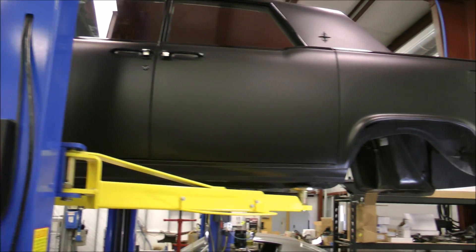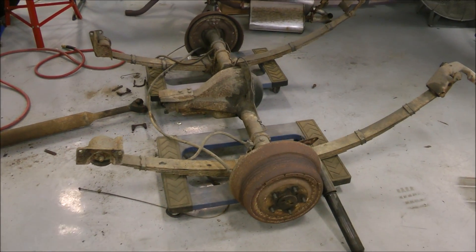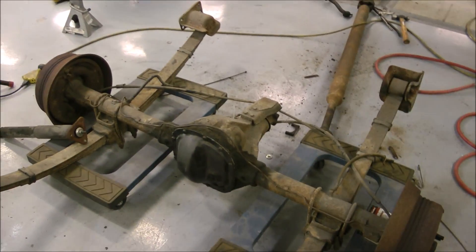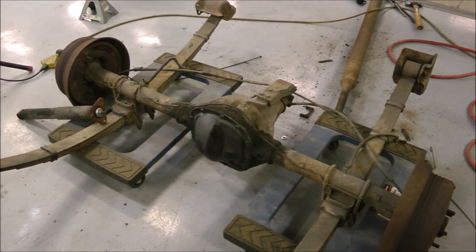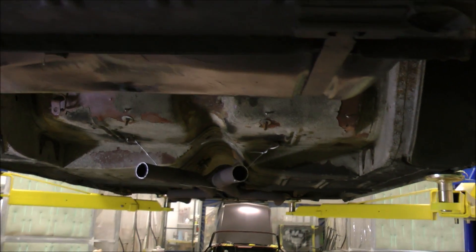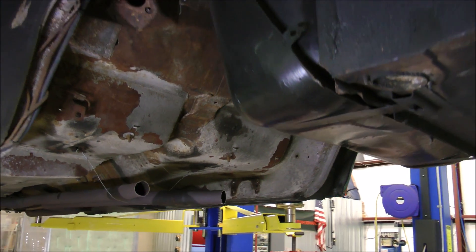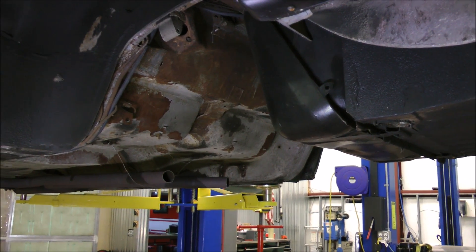Right there is the Dyna 53 rear end out of the '64 Lincoln — going back in with a Ford 9-inch. We were actually surprised to find out it had a Dyna 53; never even seen or heard one before, especially in a car like this — you think Jeep when you think Dyna. The exhaust has been dropped out and we're trying to preserve everything because we're going to put the car back drivable with the airbag system to get everything set up the way we like it, then it all comes back out for the cleanup and final installation.